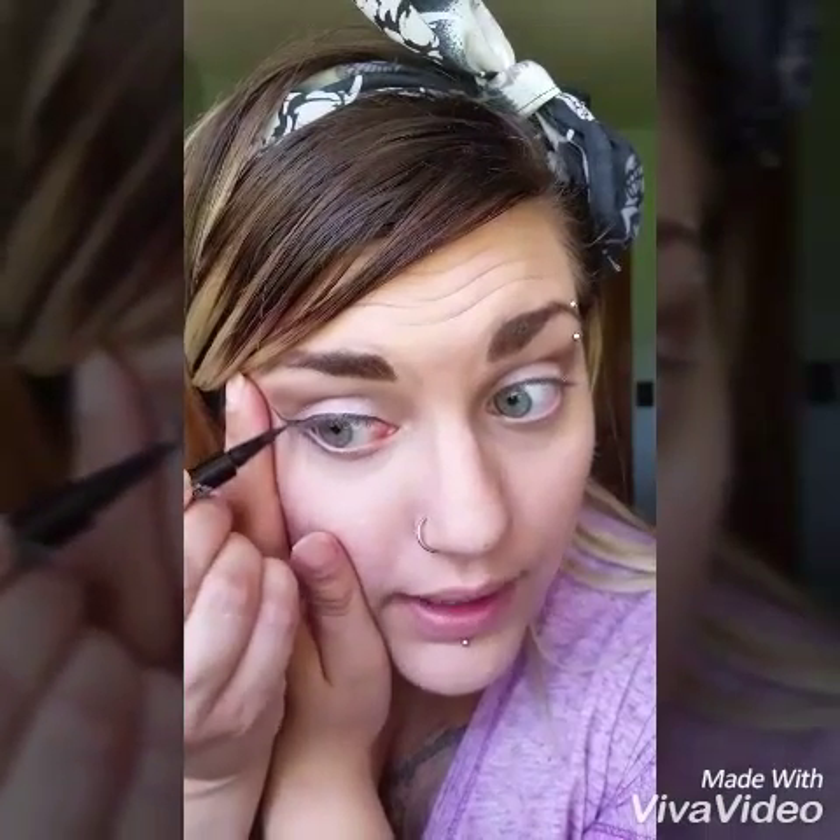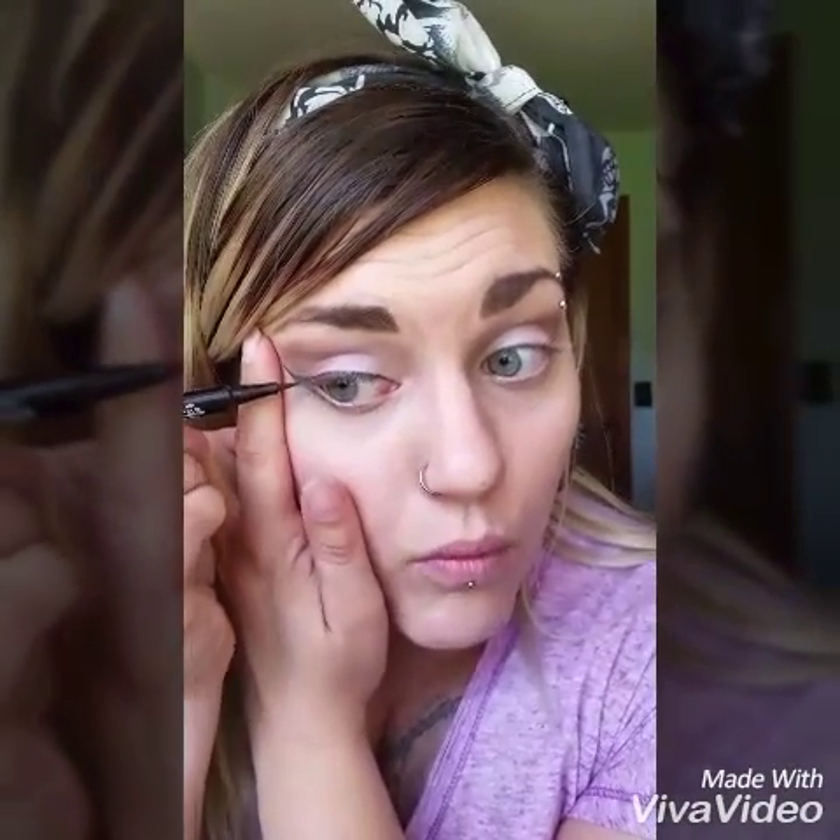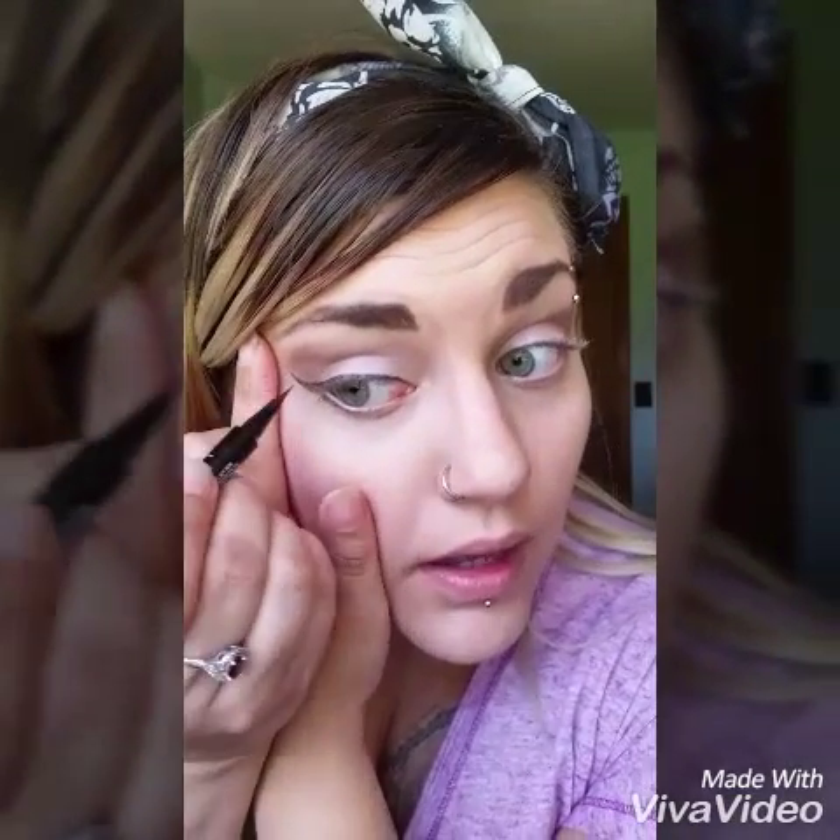It just helps fill in any little creases with the eyeliner because you don't want open spots. And there you have it — that is the easiest way to do a quick natural winged eyeliner with a felt tip. Hope you guys enjoyed and have a wonderful day!